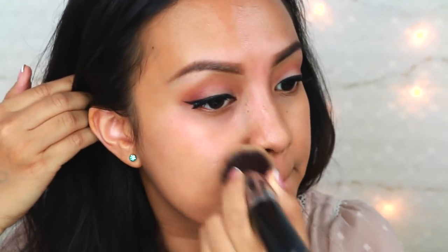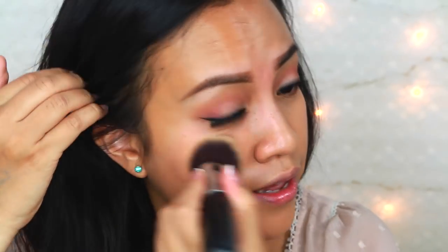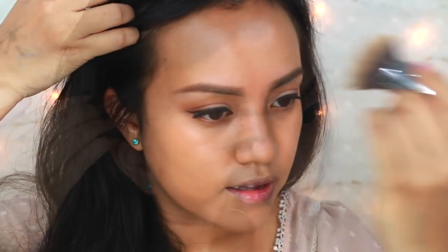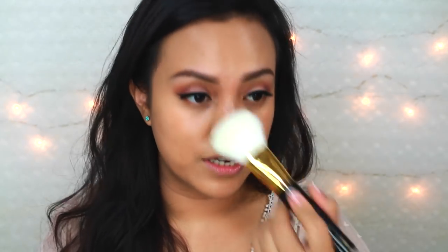It feels natural on my skin — you can still see my skin underneath the foundation, and it's covered. The coverage is medium to full but the consistency is really sheer. I'm going to cover it with a light application of setting powder, just a light one so it doesn't really affect the foundation. I'm not going to use concealer today, just so you can see the color of this foundation.